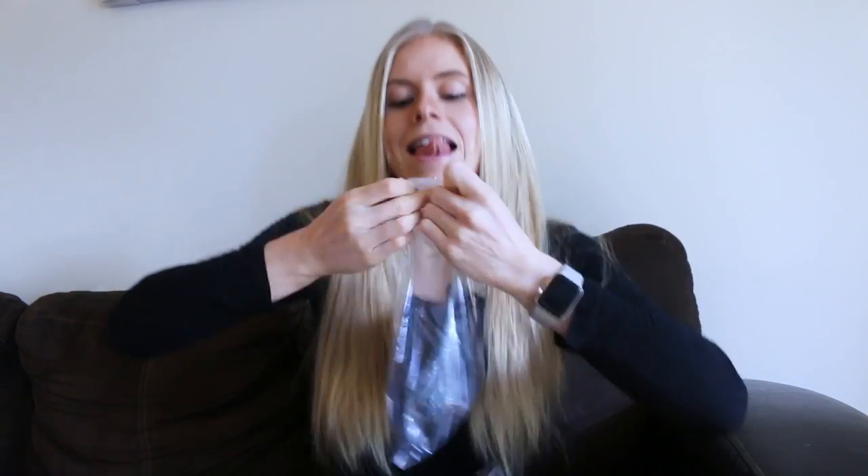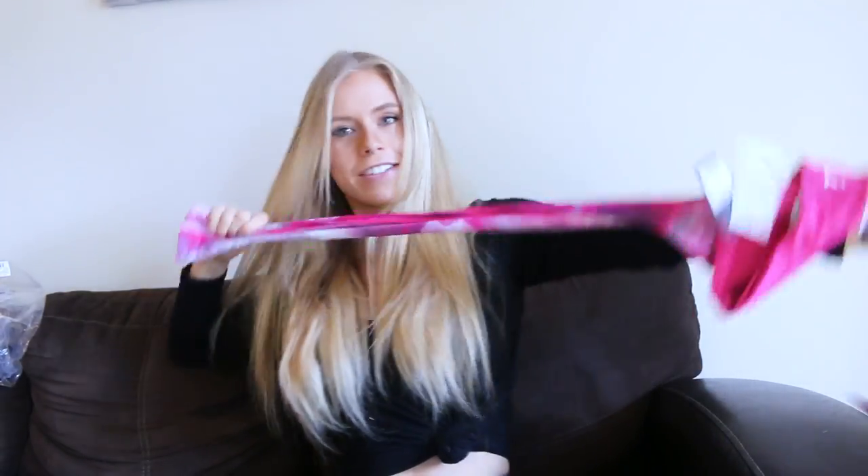Who doesn't love a haul video? We'll do some unboxing for ya. One, two, three, and four because I got a little excited when the package came in.